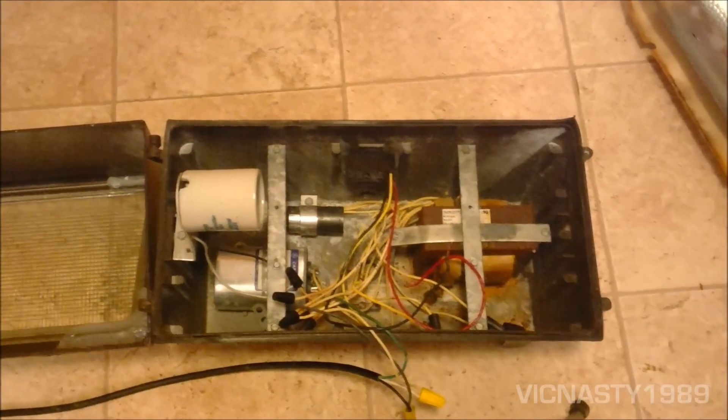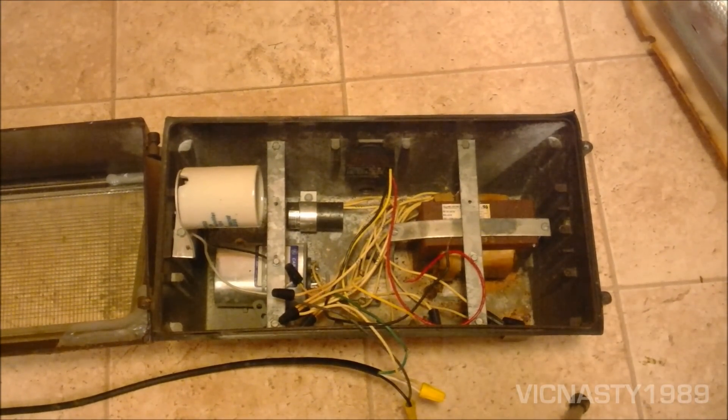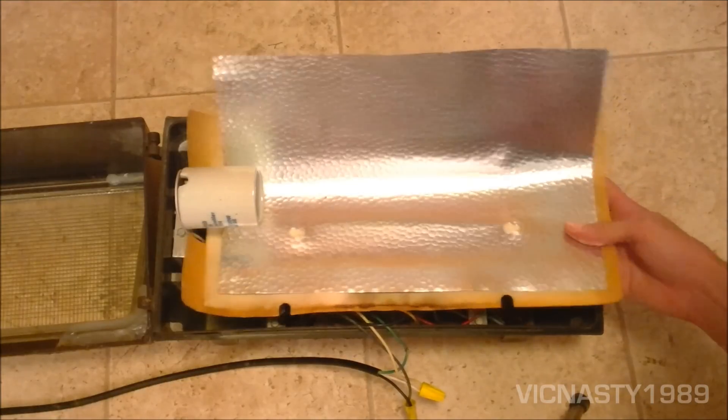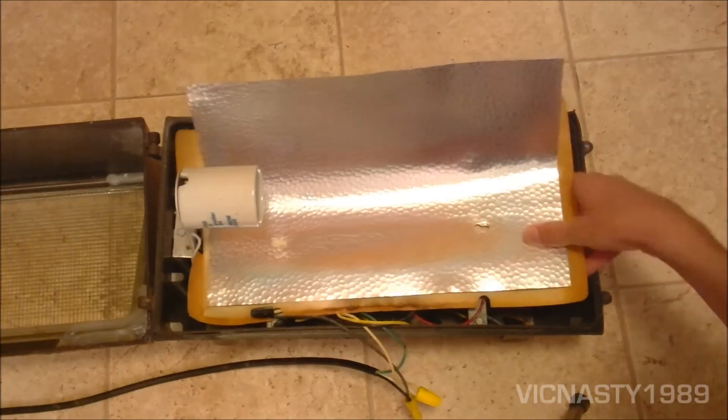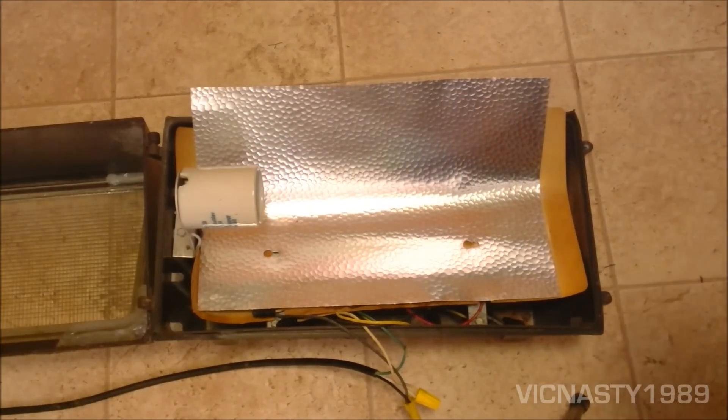I am strongly considering changing this over to a 175-watt mercury vapor, just because it's a little bit dimmer and I'll actually be able to use it for something. This is really bright right now. Let's do a quick start-up — put the heat shield and reflector back in place.